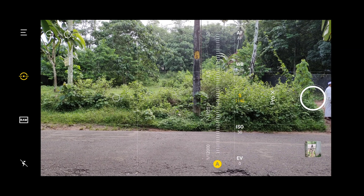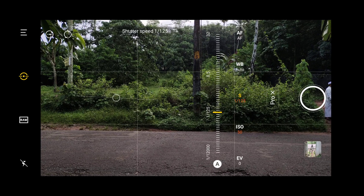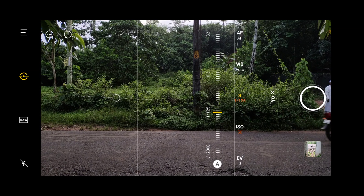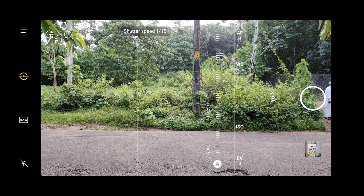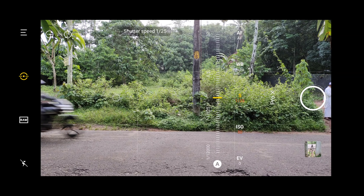That is what it is — set ISO at minimum. If you want to use the shutter speed, you can set the shutter speed as 1/80.